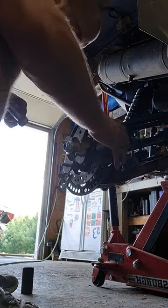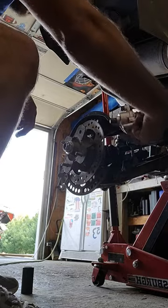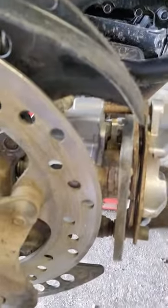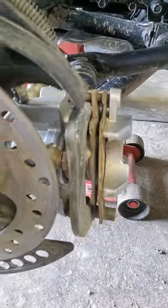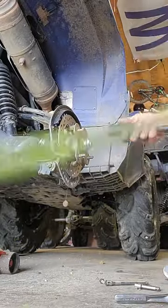You just remove those bolts and pull the caliper off. Now you can take a decent-sized C-clamp — you can actually use that with the old pads. Here I'm just showing you how bad the pads actually are; they're totally gone.